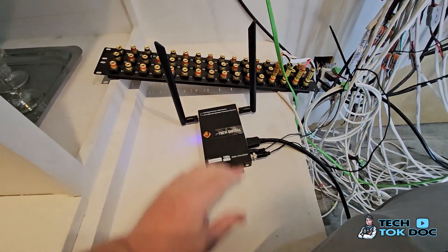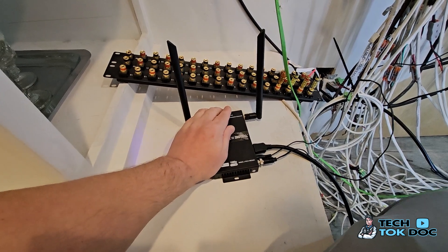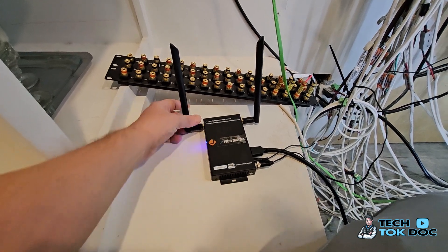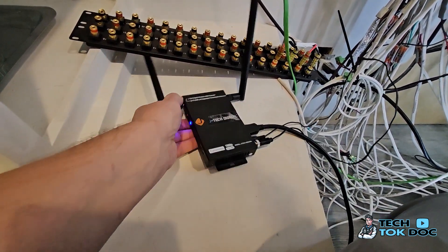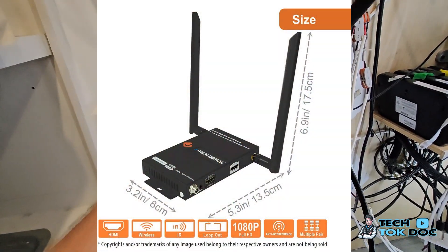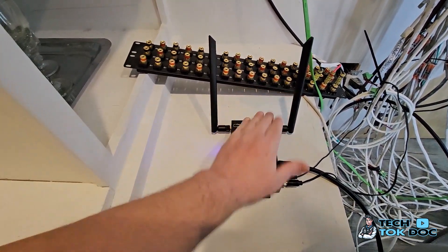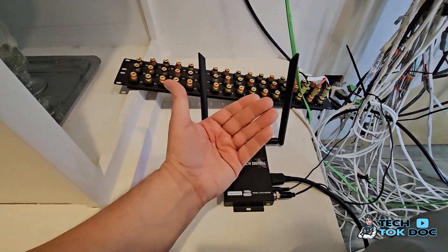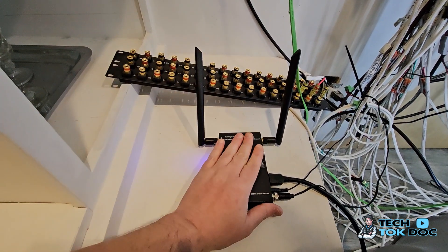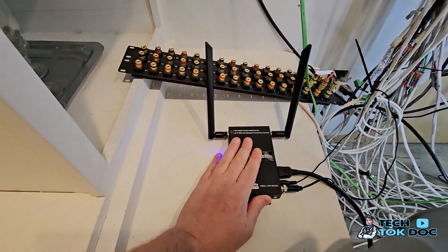All you have to do is plug it in and it goes. I've never had any issues with buffering or the transmission not going through. As long as you've got the indicator lights going, you're good. You can mount this on the wall — it's quite small and not that large. If you need something for an emergency or an ad hoc display for TV transmission, this is the best way to go. I use it outside, inside, downstairs to upstairs — it's amazing.